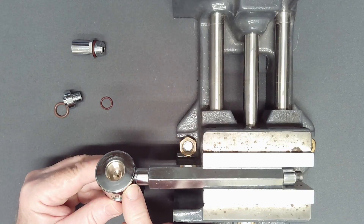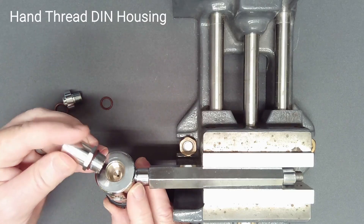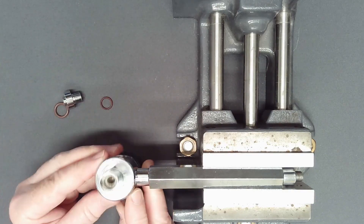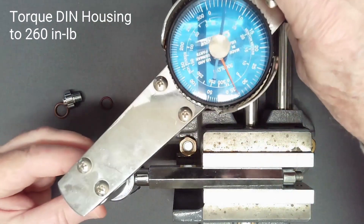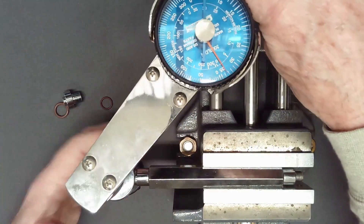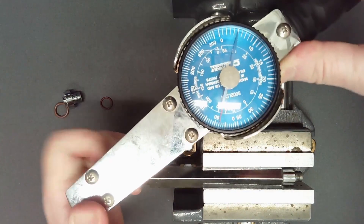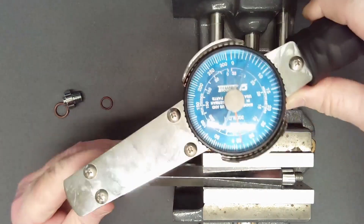With the regulator mounted on a vise handle, hand-thread the DIN housing down into the body, finger-tight. Using your choice of tool, torque the DIN housing to 260 inch-pounds in a single, smooth motion. Do not walk the housing into place with repeated application of torque.